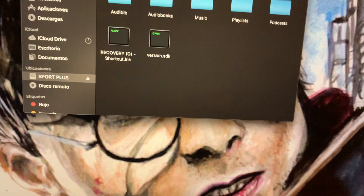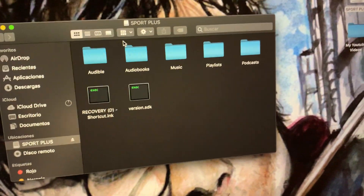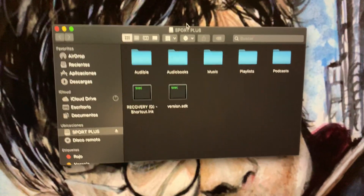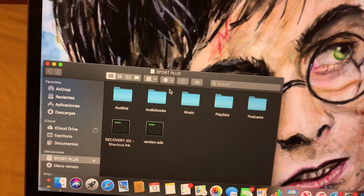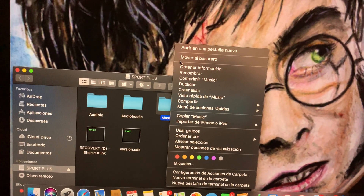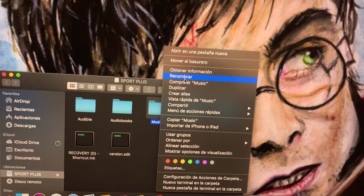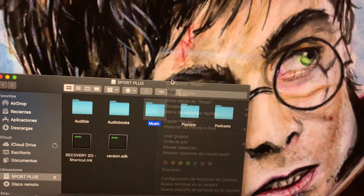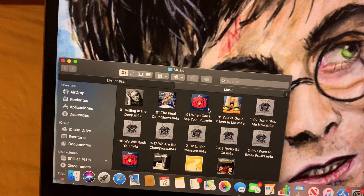It'll pop up a page where it has music, playlist, podcast — basically everything you can do on the Clip Sport Plus. You'll want to scroll down and open the Music tab. You should put any new songs in a new slot right here — these are the songs I already have in it.